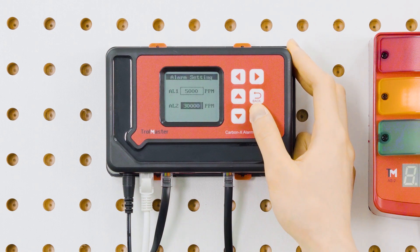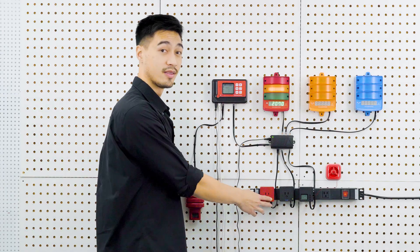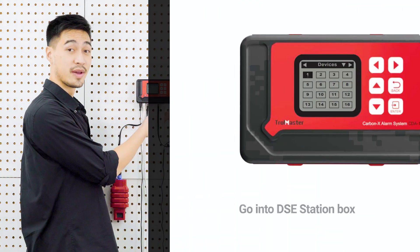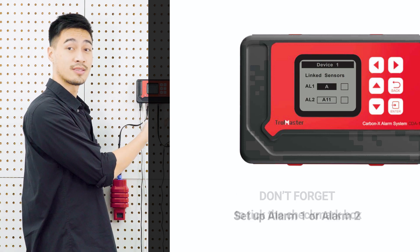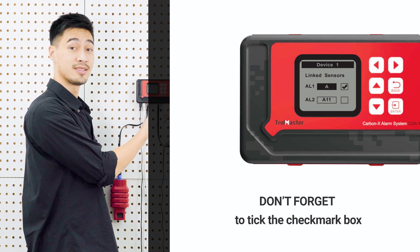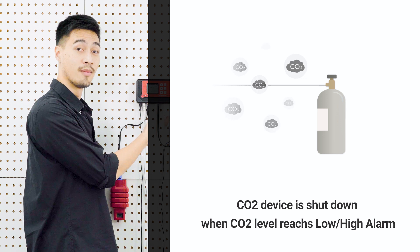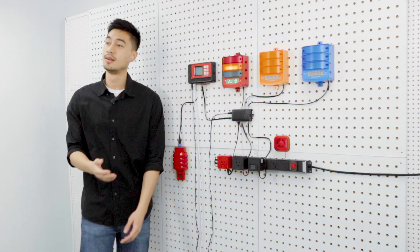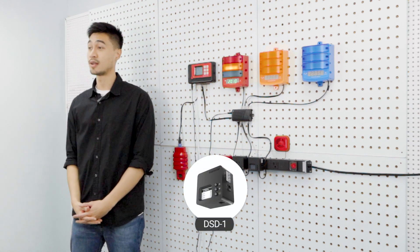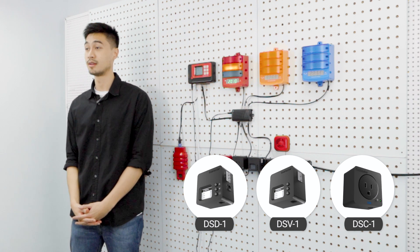To add a DSE to the CDA1 controller, first press the Address button. Then find your device on the Device List page and set it to Alarm 1 or Alarm 2 as previously configured. Don't forget to add a checkmark to confirm the alarm setting so that whenever the CO2 level reaches the lower alarm limit, it will cut off all equipment connected to it. Steps to add the DSD dry contact outlet, the DSV low-volt outlet, and the DSE CO2 outlet are similar.